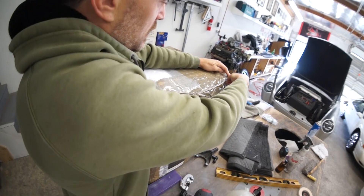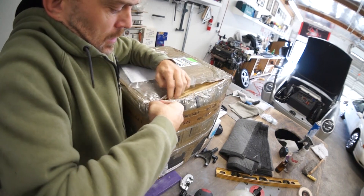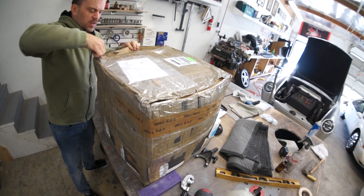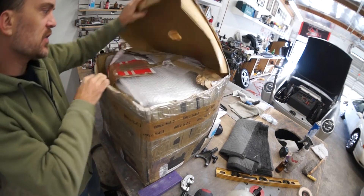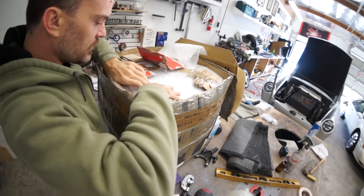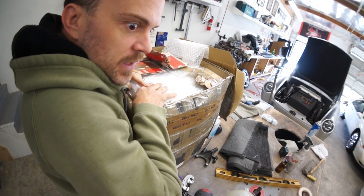What did somebody send me? There's no way this could have come already. If this is what I think it is... I can't show you this. Today I'm opening up a set of rare wheels that I ordered from the Netherlands for the mule.